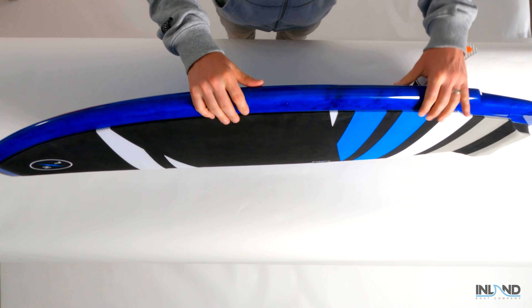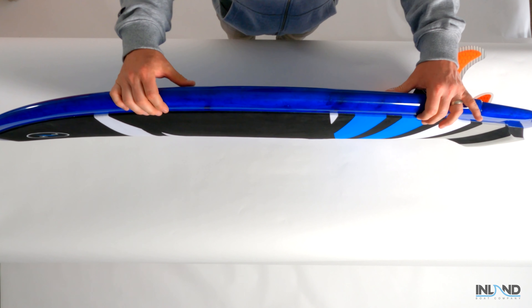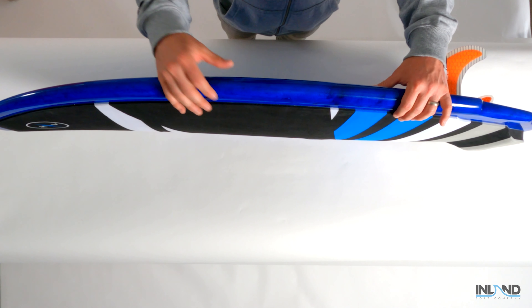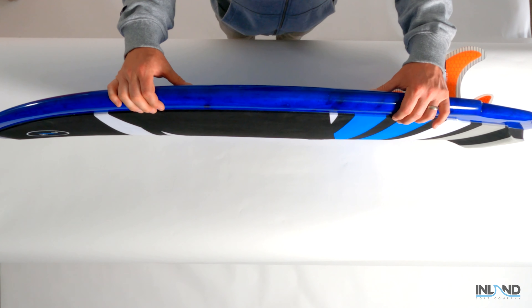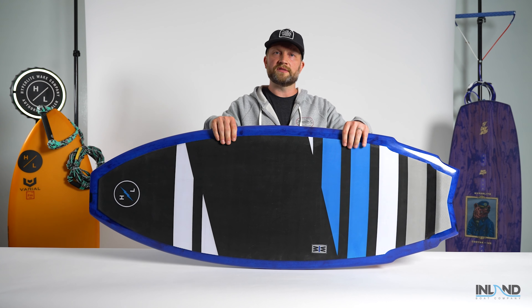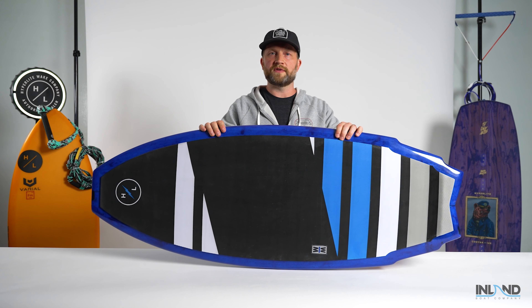You'll notice that the thickness profile of the board is slightly wider through the center. What this allows us to do is generate a little bit more buoyancy and lift while allowing the overall length of the board to be shortened a bit. This creates a lot of maneuverability for a rider and allows you to size down the shape if you're looking for a board that's very responsive.